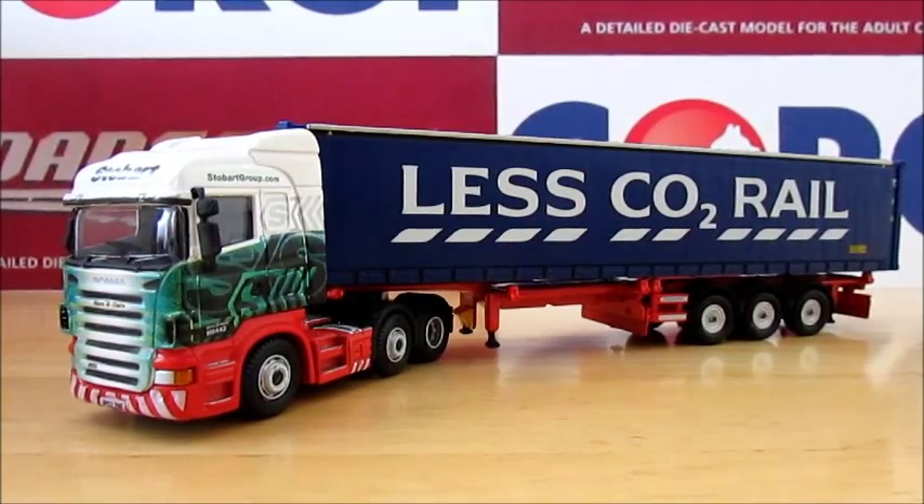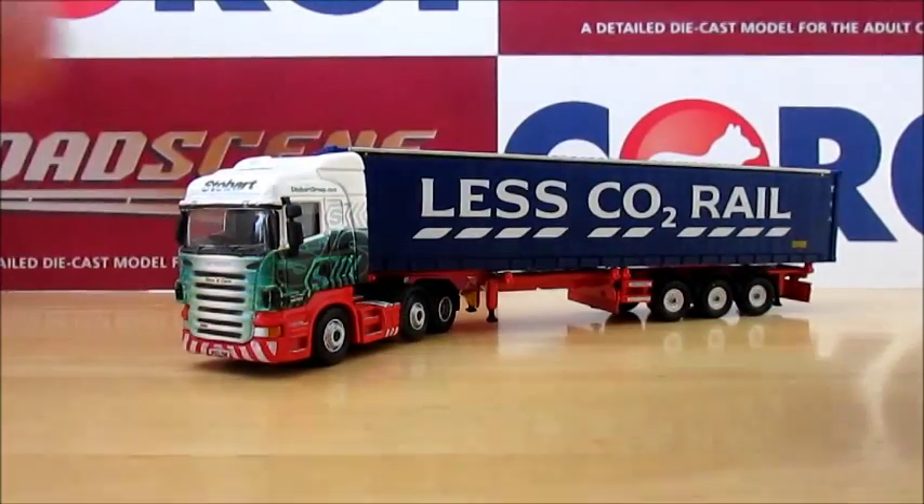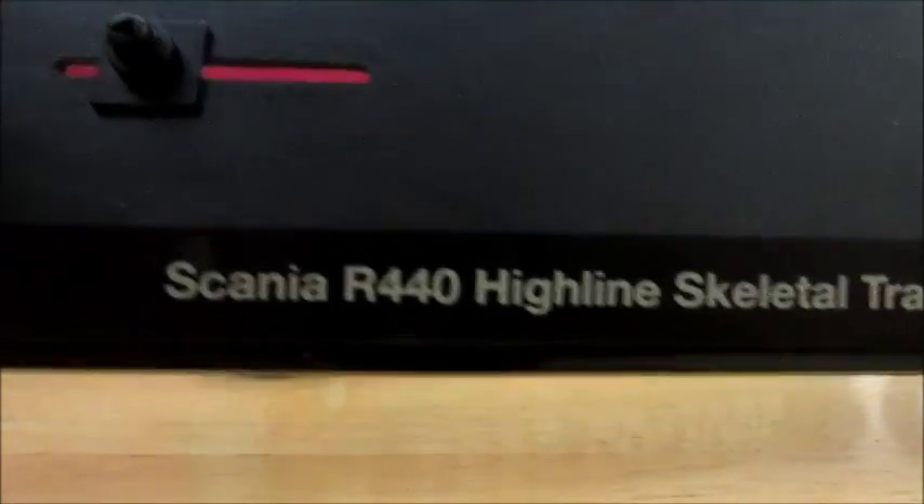Hello there, this is Sand Dancer 80 with another model truck review. This one is another Eddie Stobart model made by Oxford Die Cast. They come out from Atlas Editions, but you can also buy them off the Stobart shop or eBay if you're prepared to pay for it. From Oxford Die Cast they come in a plain white box, but we also have the plinth which they come on.